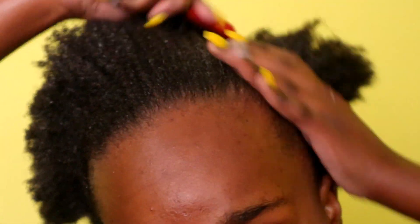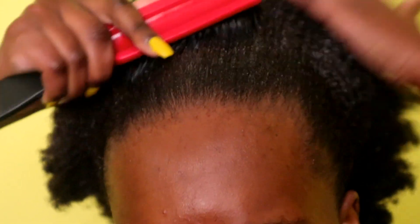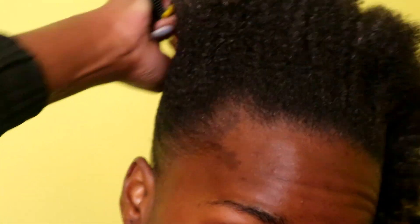Right now I am brushing my hair. I like my puff very high, so that is the direction in which I am brushing the hair.